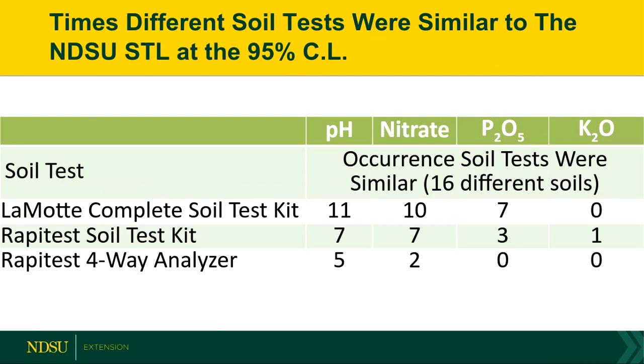Breaking it up into those 16 individual soils — sometimes the tests worked for different soils and sometimes they didn't. Of those 16 soils, 11 pHs were the same with the Lamott, 7 with the Rapitest, and 5 with the four-way analyzer. With nitrate, 10 samples were similar with the Lamott, 7 with the Rapitest, and only 2 with the four-way. For phosphorus, just under half of the Lamott tests matched NDSU, 3 for the Rapitest, and nothing for the four-way analyzer. For potassium, I didn't see any correlation, and there was only one soil sample from the Rapitest that had a similar number.